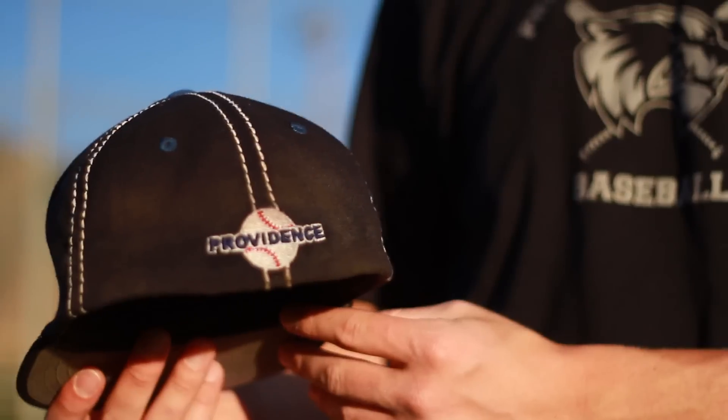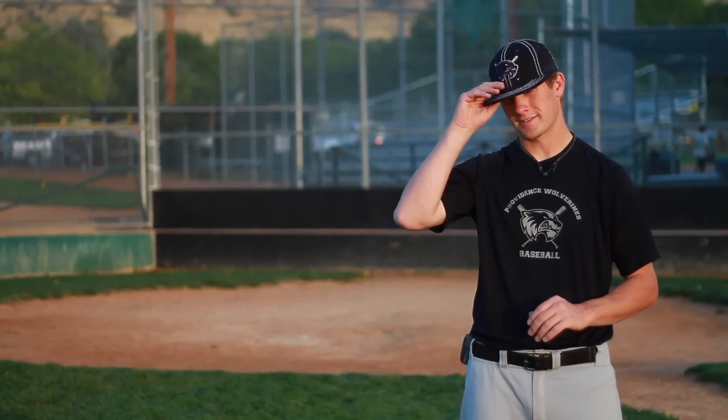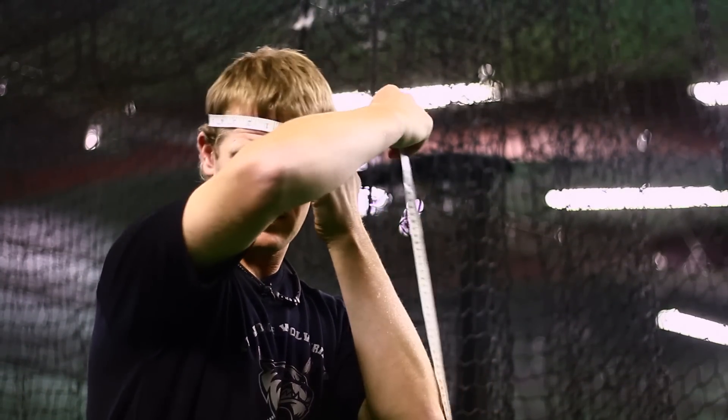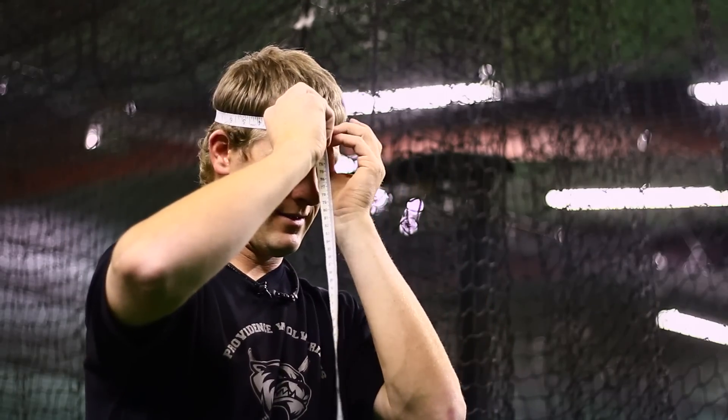I'm Jory Jensen, baseball instructor, and today we're going to be talking about how to measure for a baseball cap. The easiest way is to just get a measuring tape — get a soft measuring tape, one that you would use for fabric or in a sewing room, and just measure the circumference of your head all the way around.